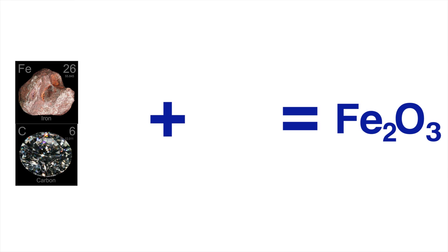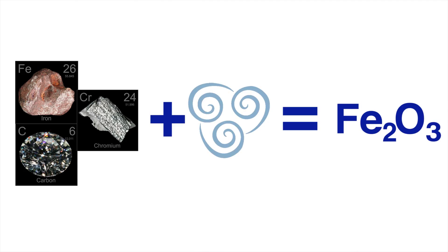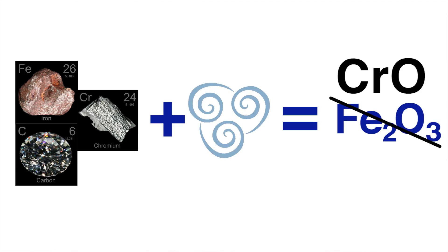Enter chromium! When added to the alloy of iron and carbon, chromium will react to the oxygen in the air before the iron can, forming chromium oxide instead of iron oxide.